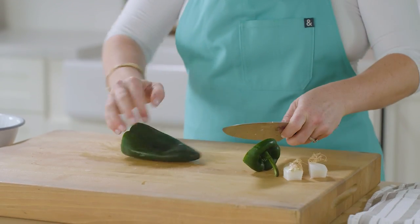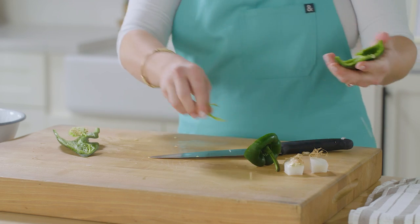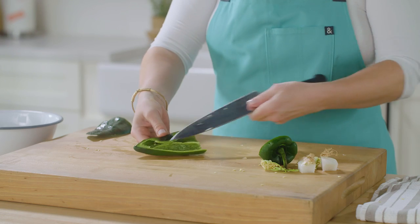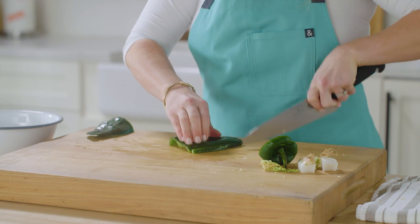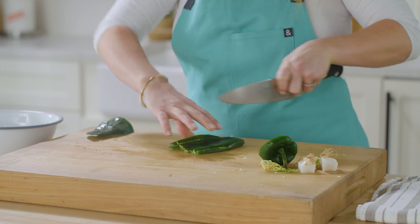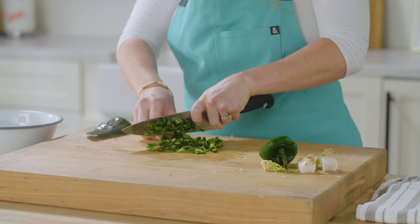Poblanos are so good. They have a really nice vegetal flavor and they're not too spicy. If you wanted, you could always remove the seeds and the ribs because that's what makes a chili pepper spicy. If you can't find poblano peppers in your grocery store, you can substitute a green bell pepper, but I would maybe add a little jalapeño or chili pepper to that as well. I removed the seeds and the ribs, and now I'm just going to run my knife through the length of the pepper, then turn it 90 degrees and finely chop using my claw grip, which ensures you don't get anywhere near your fingertips.